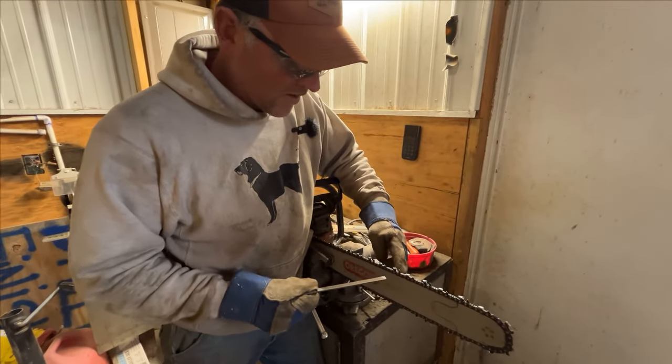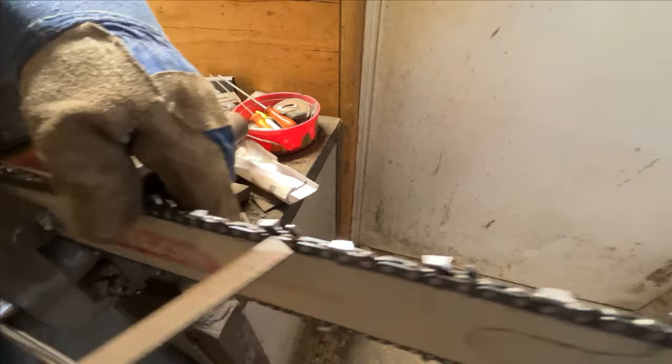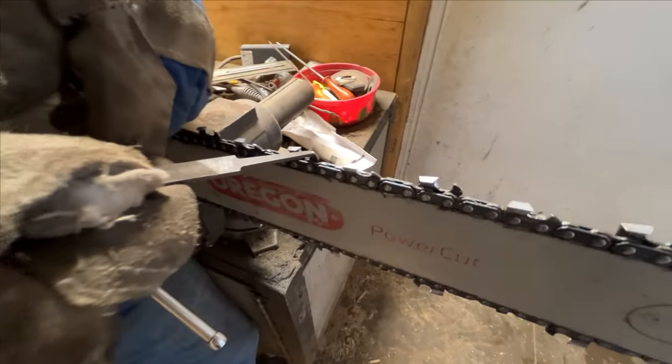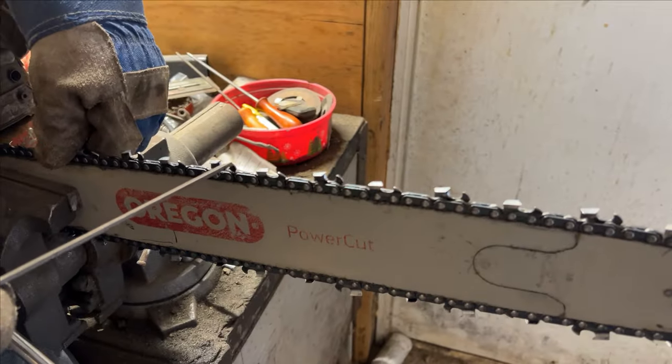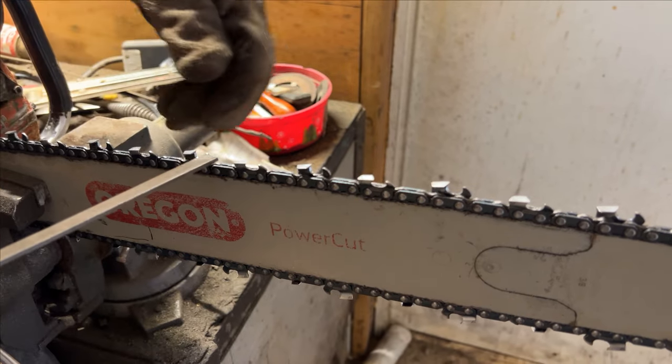What I'm doing right now is taking the rakers down. This is your tooth right here, and that's the raker — this controls your depth of cut. You can see a little shiny spot there. I'm grinding off a little bit of the tip so that we get a little bit deeper cut. You lower this down and then the tooth is able to get a better bite on the wood.